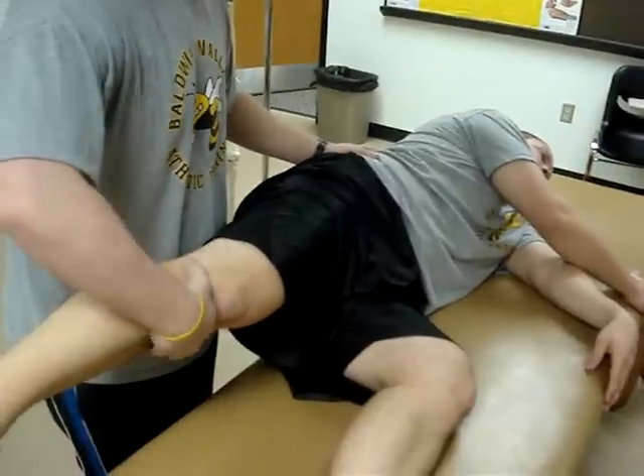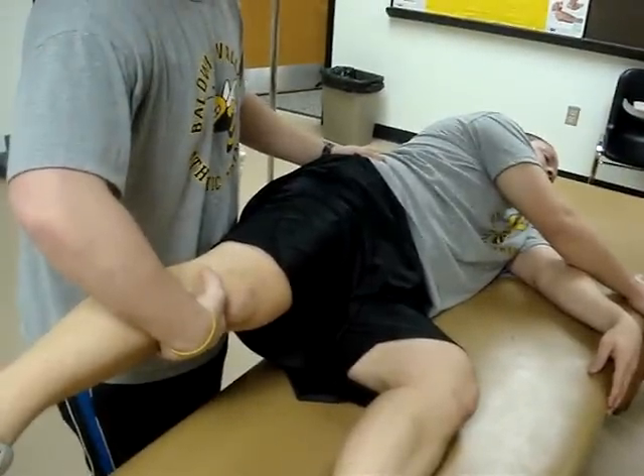Tester stands behind the athlete, places one hand under the knee and the other hand over the lateral aspect of the pelvis.